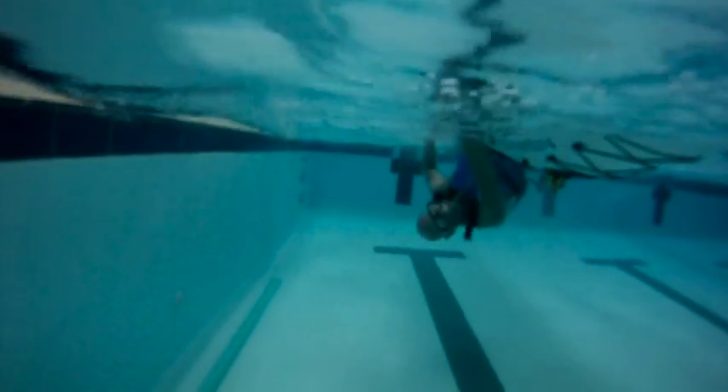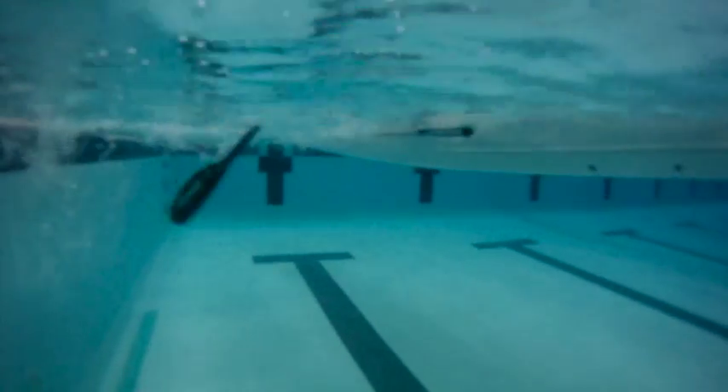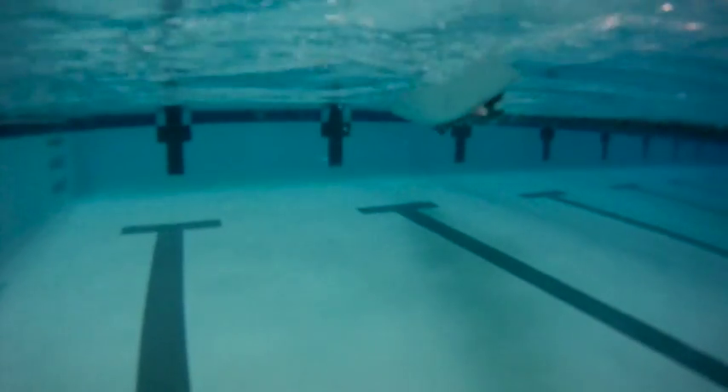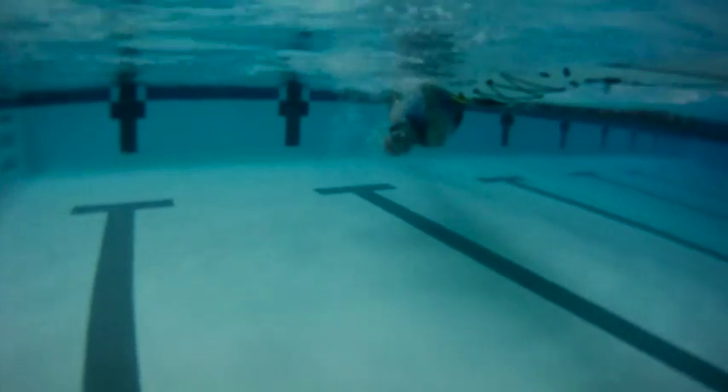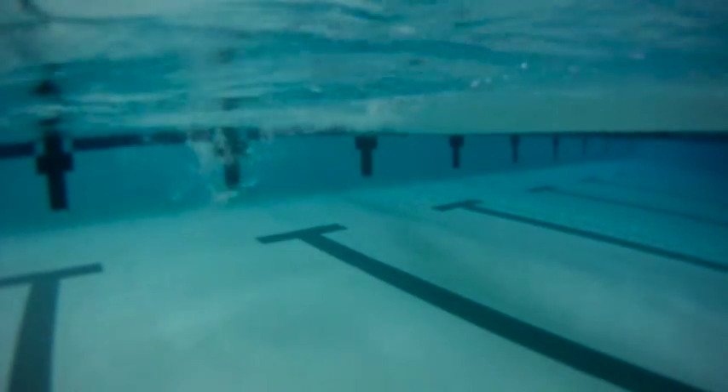Here's an underwater view of the roll. You'll notice before I start, I've got my body off to the side as close to the surface as I can, so there's less distance for my body to travel once I start the roll. Here's another underwater view — notice that I sweep really wide away from the kayak with my right hand blade.